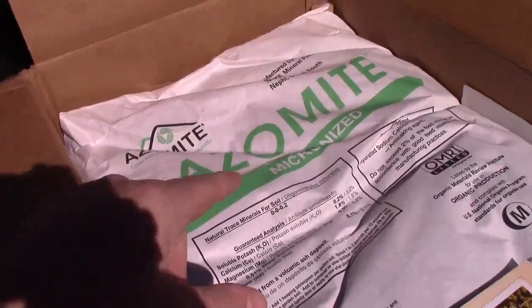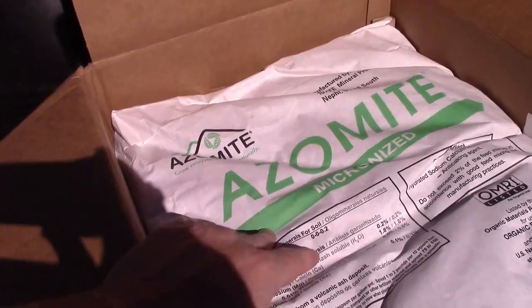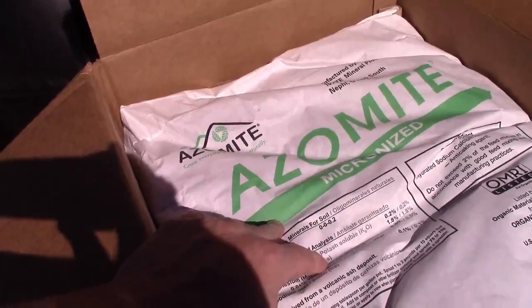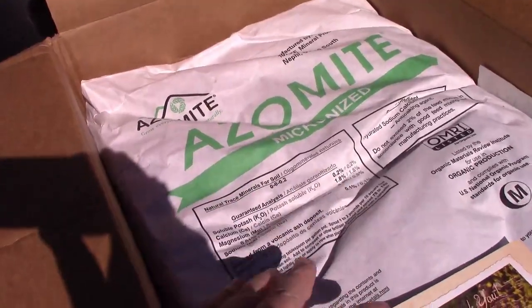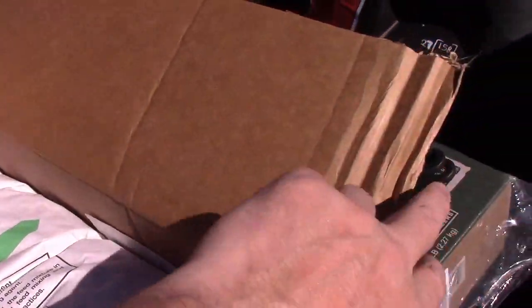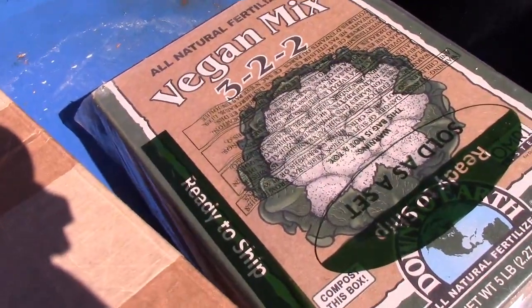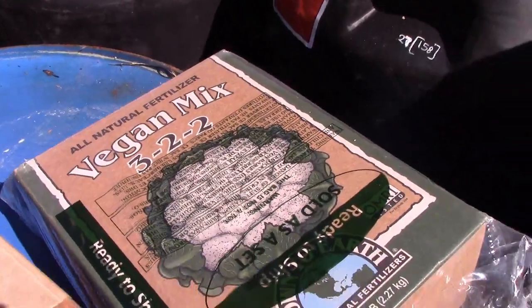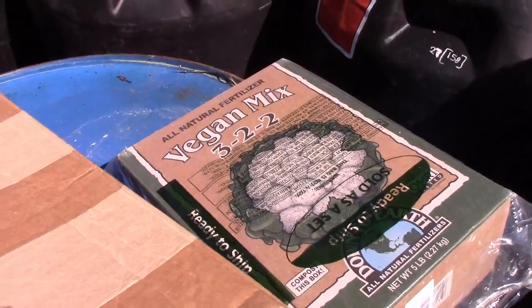Let me show you the amendments. I want to put something on here — we're out of biochar right now, so I'm using azomite. Azomite is like minerals, but it's also derived from volcanic ash, so it's kind of like biochar — it's got minerals and ash. I'll also put some of this Vegan 3-2-2 mix on. We'll put probably like a quarter cup with each potato.